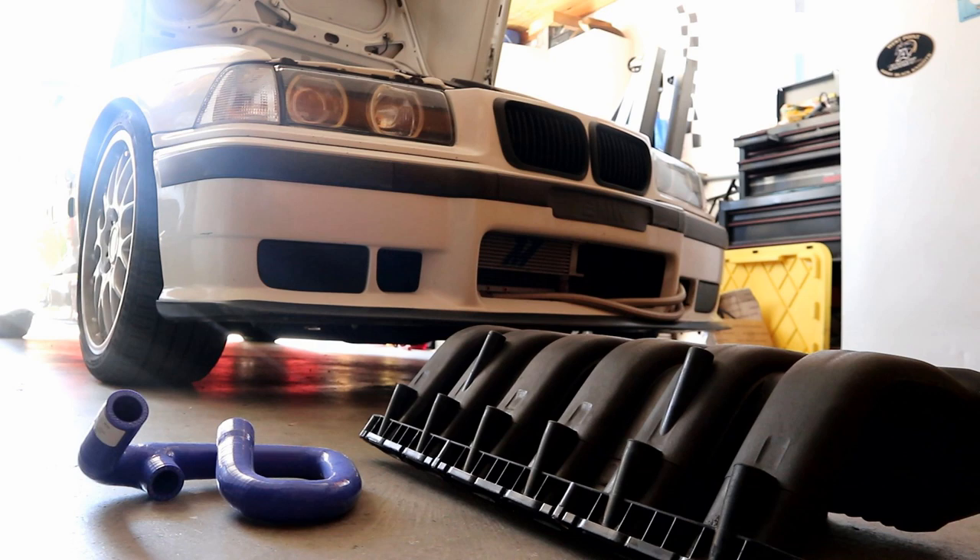A couple of things before we get started. Number one, I'm going to be starting the video with the intake manifold already removed — I have an intake manifold removal video linked in the description below. We are not going to be covering removing the intake manifold, just focusing on the swap. There is a tiny bit of fabrication needed on the manifold and the fuel rail to make the adapter kit work. A drill bit and a file will get you there — we need to cut a bracket, shave some plastic, and drill a few holes for vacuum lines.